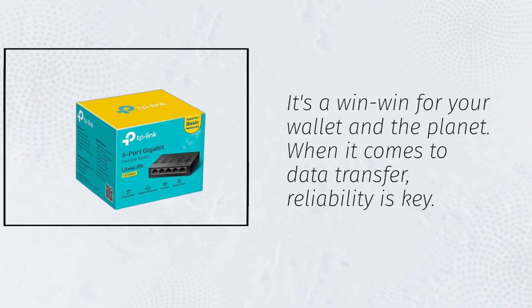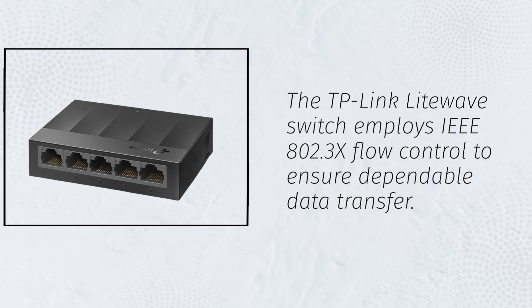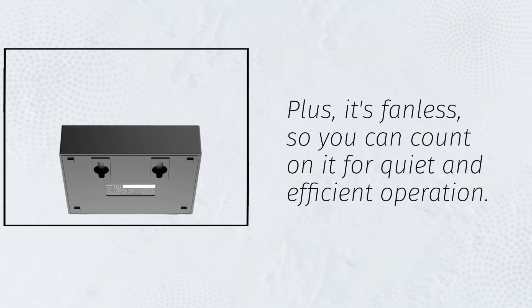When it comes to data transfer, reliability is key. The TP-Link LightWave Switch employs IEEE 802.3x flow control to ensure dependable data transfer. Plus, it's fanless, so you can count on it for quiet and efficient operation.